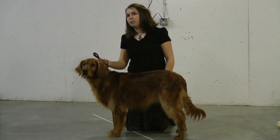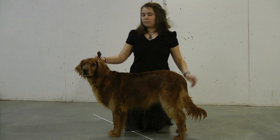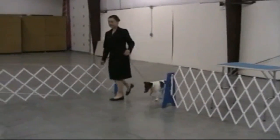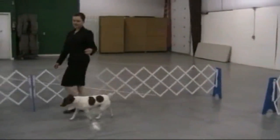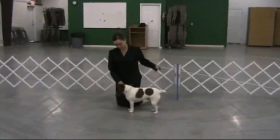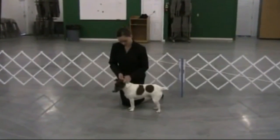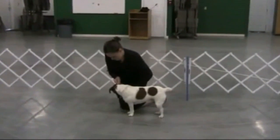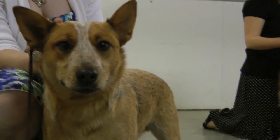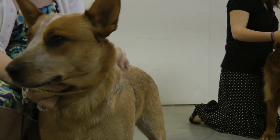The first and most important step in stacking your dog is to gain control of the dog's head. You must have control of the dog's head to have control of the dog. This is achieved in either of two ways. One method is by making sure the show lead is snug just behind the ears, holding the lead tight and close to the neck — just tight enough to keep it in place, but not so tight as to choke the dog. The other way is by holding the dog's lower jaw and cheek on the side closest to you, without wrapping your fingers around the muzzle.